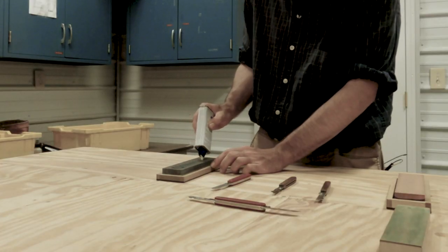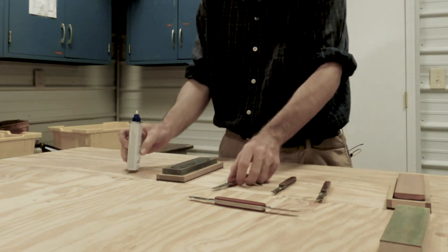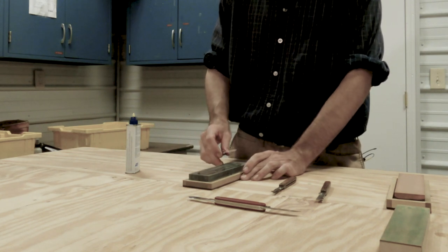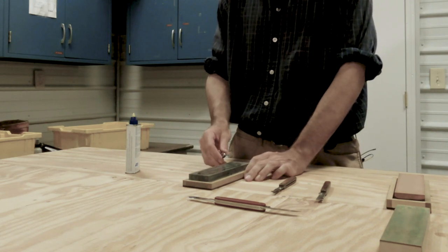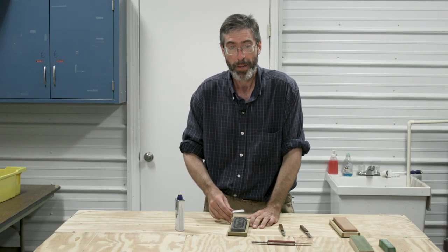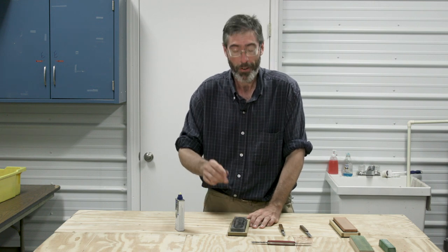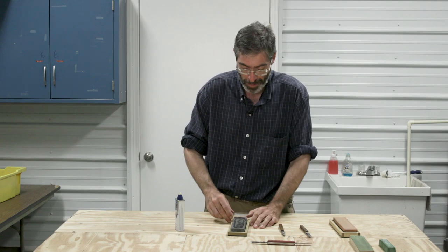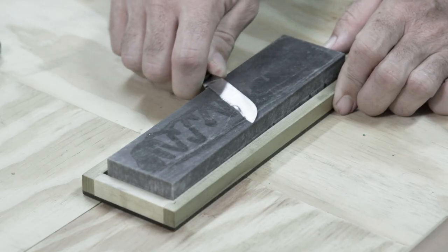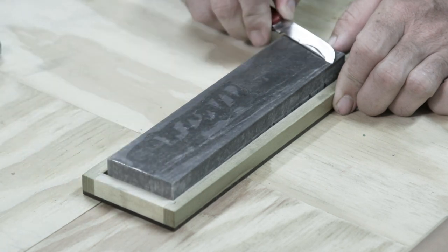I'm going to oil up that stone, get it nice and oiled up. I'm going to take a grafting knife, and when we are sharpening, they're sharpened at a 20 to 33 degree angle. Personally, I like to sharpen them to a 20 degree angle — that way I get a longer blade. With these longer blades, we've got to angle them slightly on that stone and then spread that oil around.